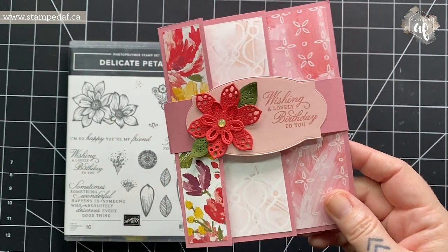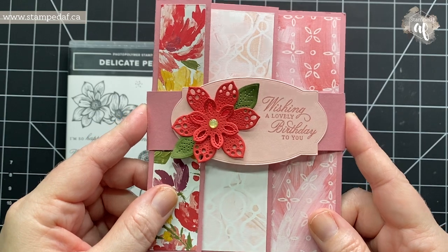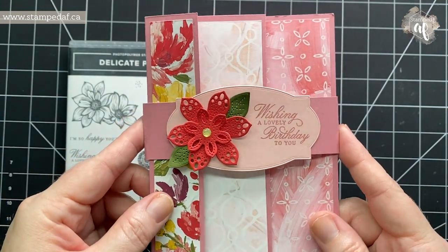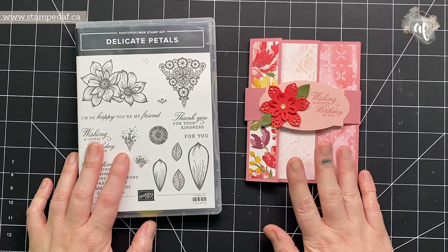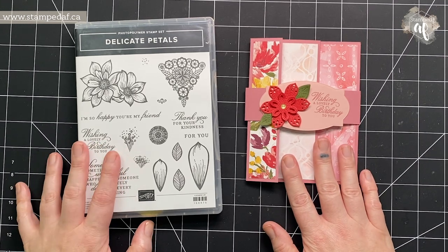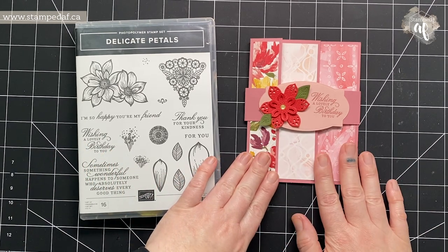I think I've done something with this card but maybe it was for a team meeting. As this video comes live to you it will be May 31st, 2021. I thought to start June off — which is the last month of our mini catalog — I would do my weekly videos as like a catalog mashup.